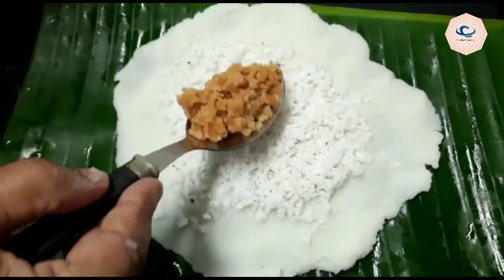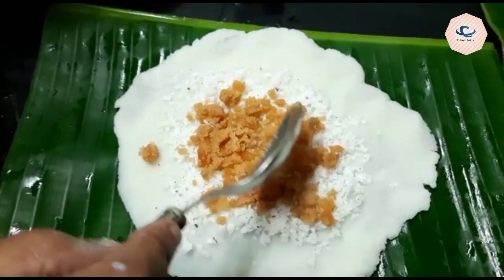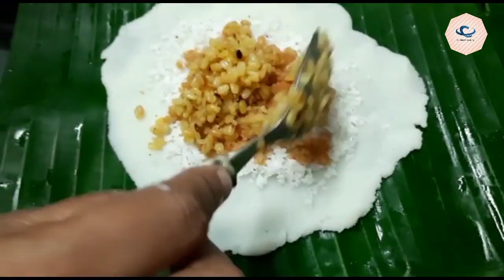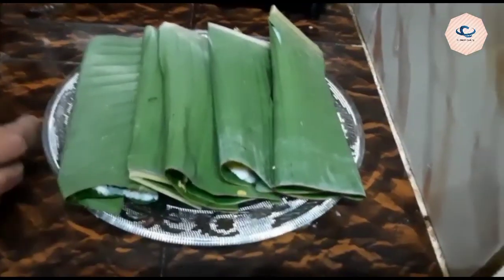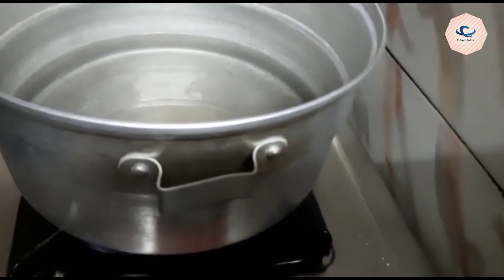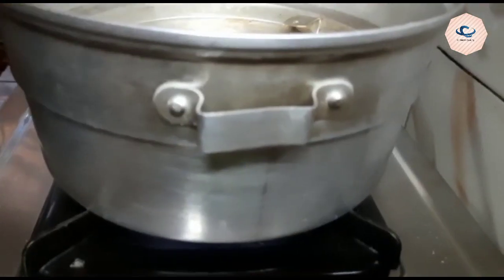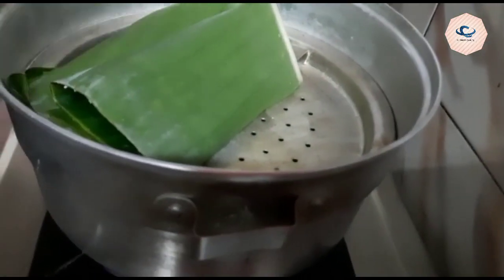Then put it on a sheet and add it to the breast, then add it in. We are ready to put it in the oven. Now we are going to heat the oven. This is the oven.